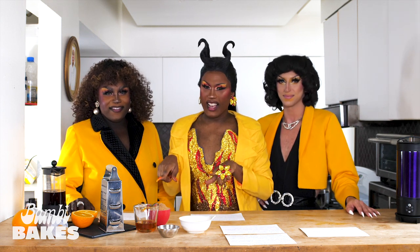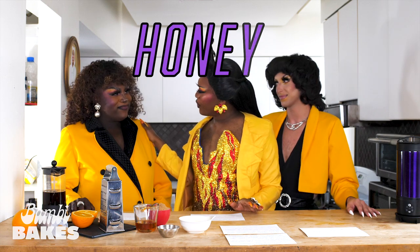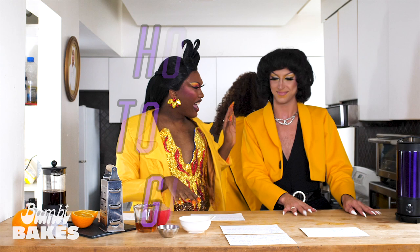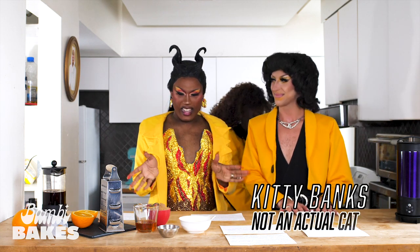So while we start on this honey glaze for our honey glazed chicken, Dynasty, could you preheat the oven to 350 and check on the turkey? Thank you so much. And Kitty will be helping us make our glaze.